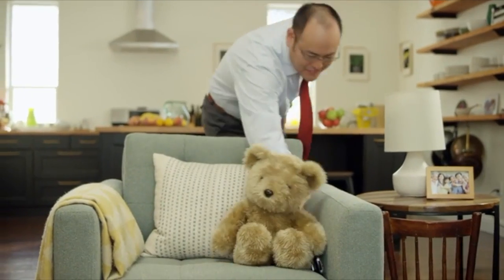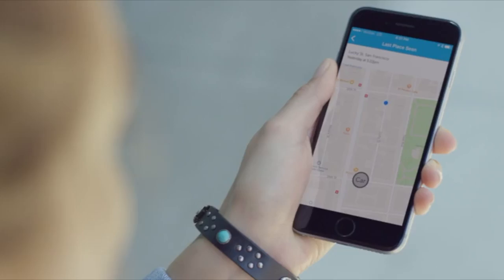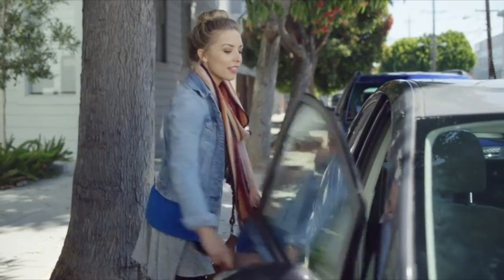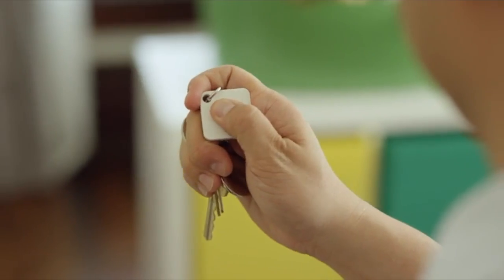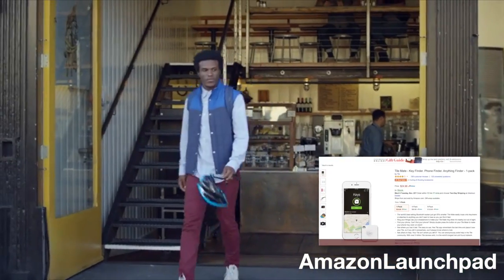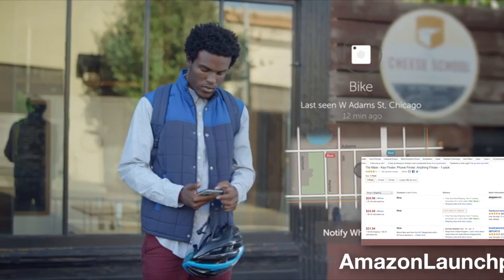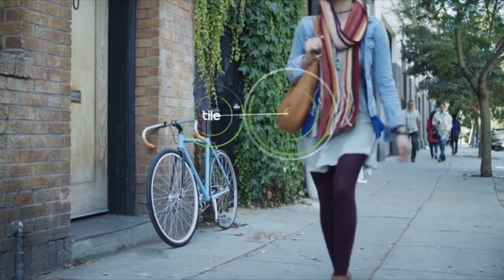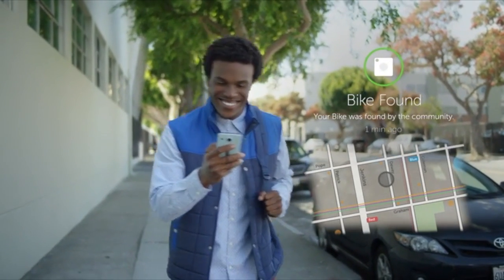Ring TileMate to quickly find your remote control. Or use the Tile app to retrace your steps and see where you left your car on the map. If it's your phone that you're looking for, just press the button on any of your Tiles and your phone will ring, even on silent. And if your bike goes missing, Tile can still help you find it. Just ask to be notified. Then, when any user in Tile's global network comes within range of your missing bike, the Tile app will alert you of its most recent location.